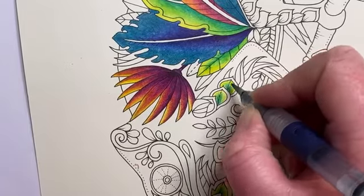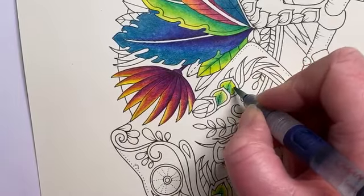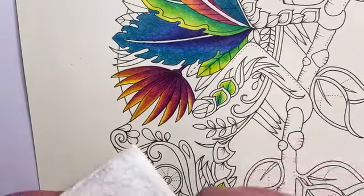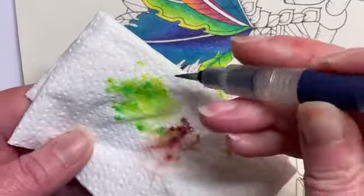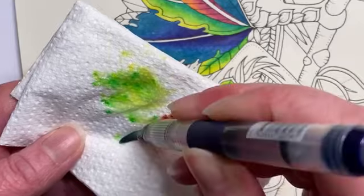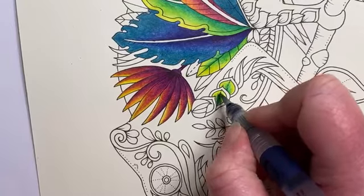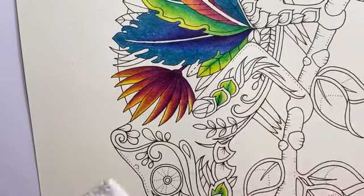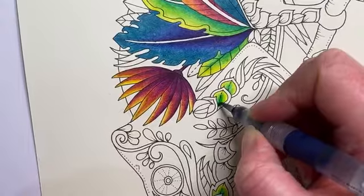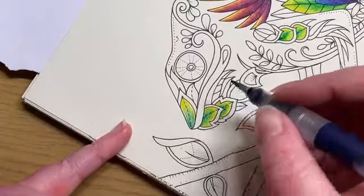Doing the same with this one, activating all the way around the edges. Welcome to the live — happy Valentine's Day everyone! Just need a little bit more water coming out of this water brush, using the little push button. Really good water flow from these but they do need some encouragement at times. Working the color back towards the middle, then doing the same with the leaves on his face, pulling everything down towards his nose.